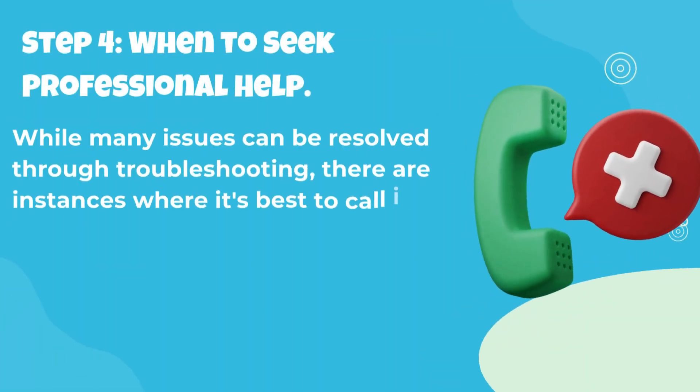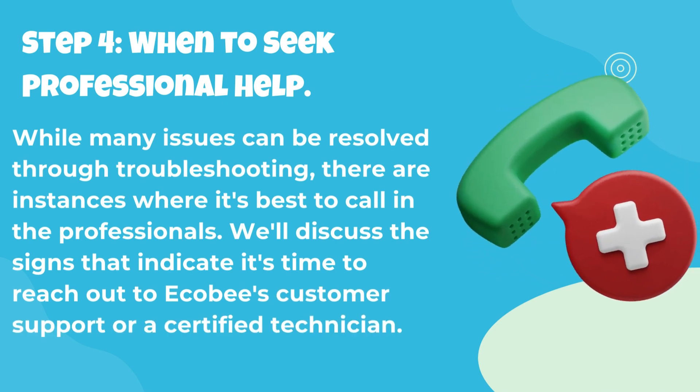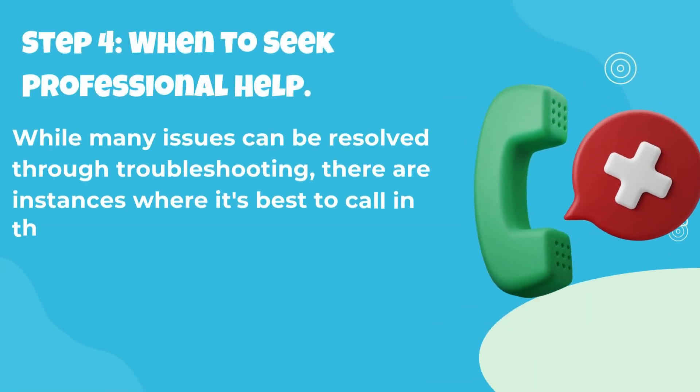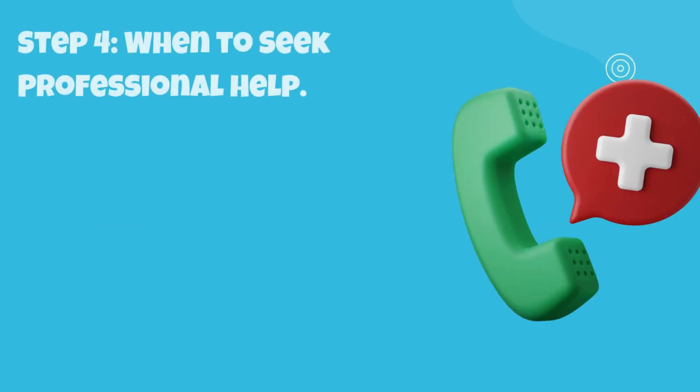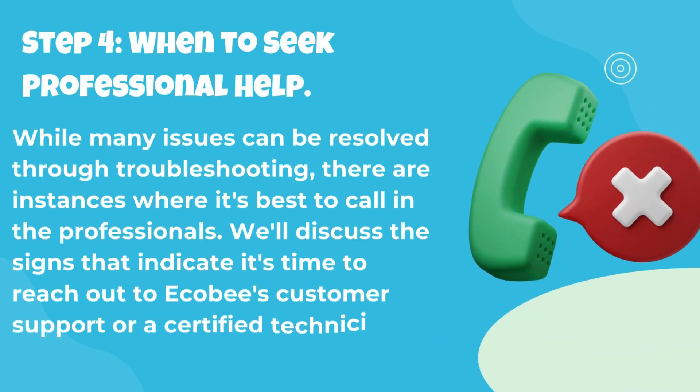Step 4: When to Seek Professional Help. While many issues can be resolved through troubleshooting, there are instances where it's best to call in the professionals. We'll discuss the signs that indicate it's time to reach out to Ecobee's customer support or a certified technician.